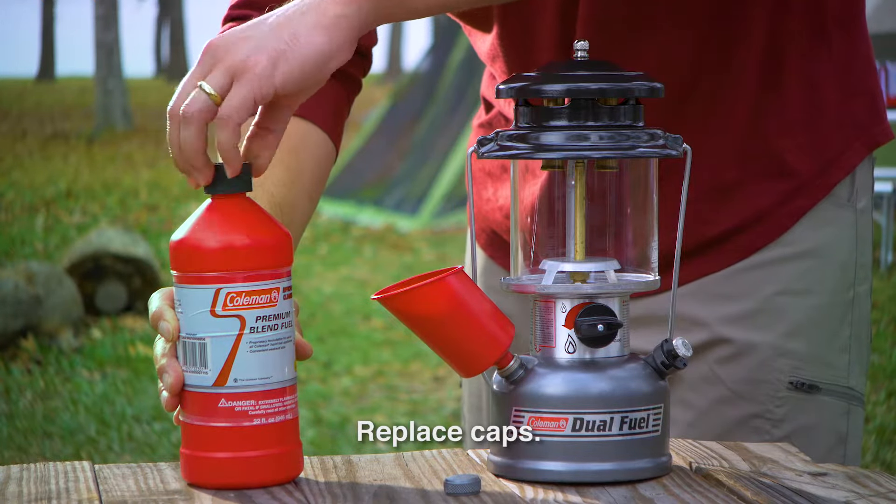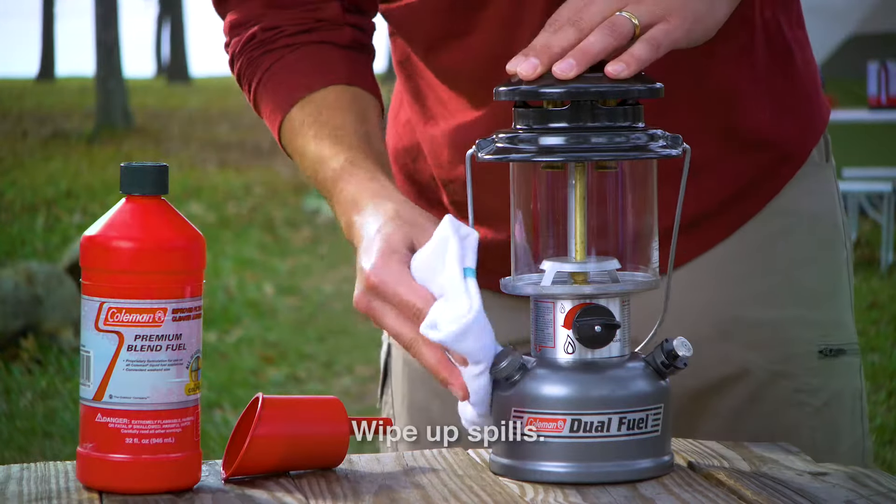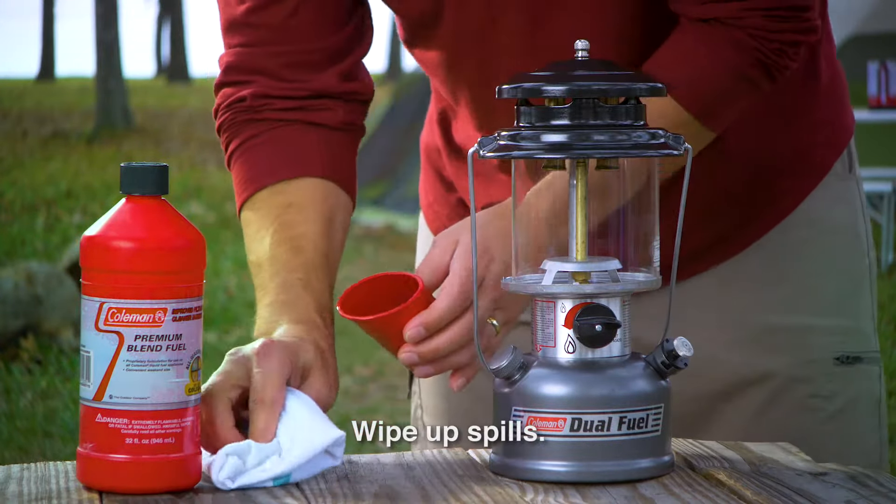Replace the fuel caps on the lantern and on the fuel container. Tighten firmly. Wipe up any spilled fuel and dispose of it in a safe place.